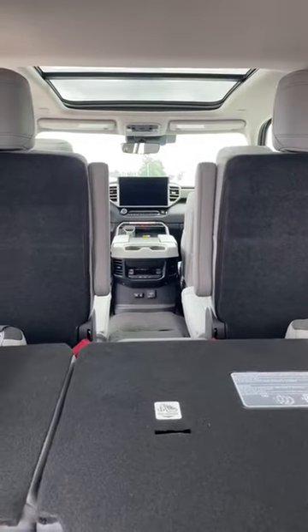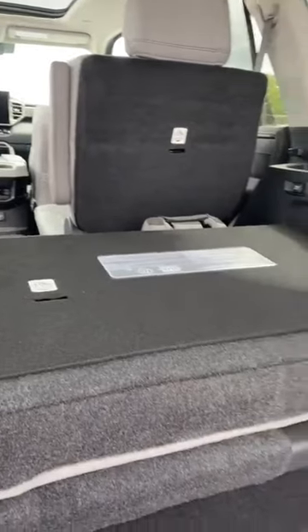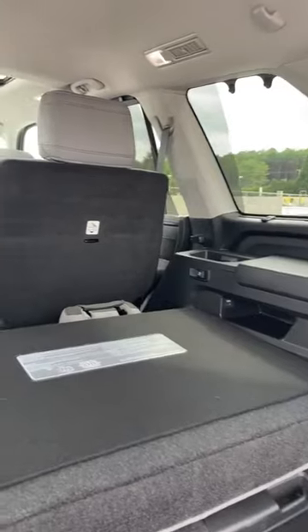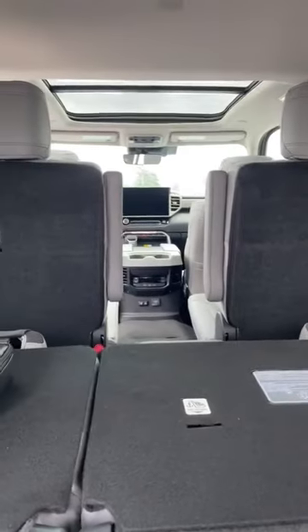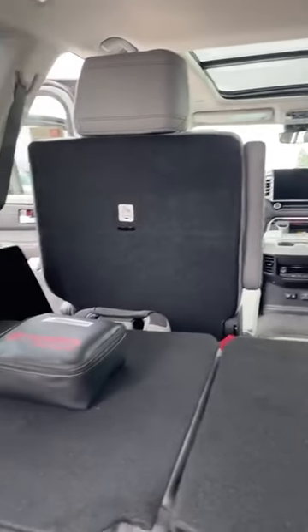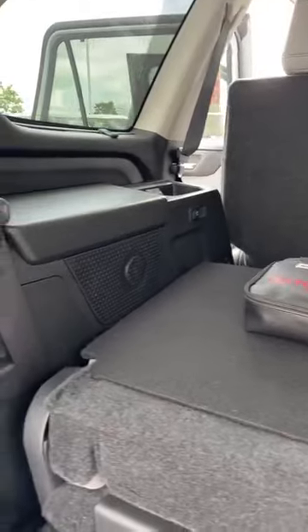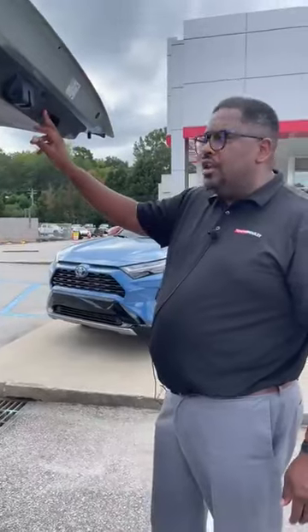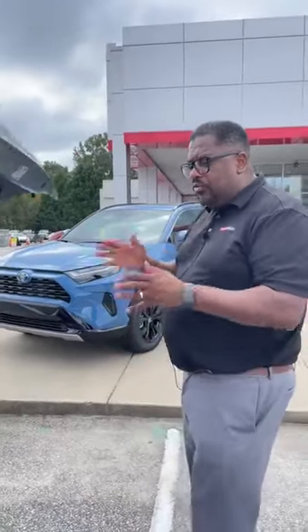I was driving on 85 yesterday and I saw a Sequoia and I made mention to my wife — I said the Sequoia is the best-looking one of the big SUVs. I love the shape of these; they've got a very rich look to them — they look like money. You've got to come out and take this one for a drive; you will not be disappointed. It is so impressive. Rides fantastic and the looks go along with it. This one is available here at Toyota of Easley — 2024 Toyota Sequoia Limited in the Lunarock with the light gray interior, four-wheel drive, panoramic sunroof, heated steering wheel, the whole nine yards. Come check it out — see you soon.